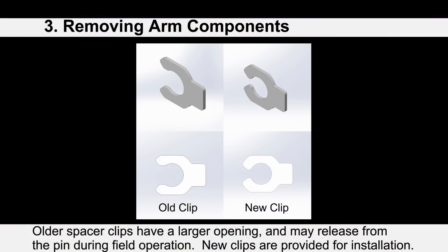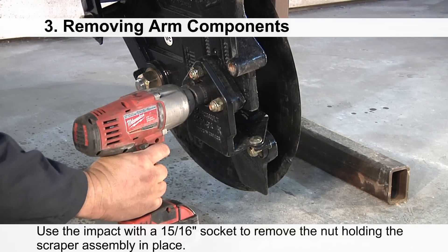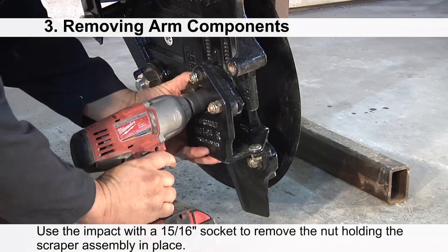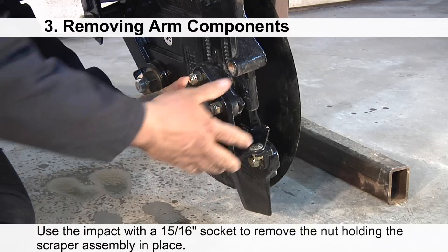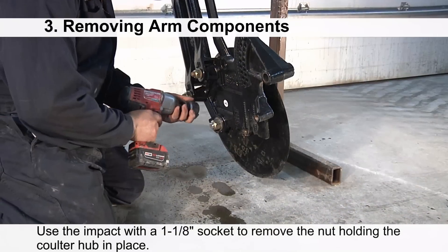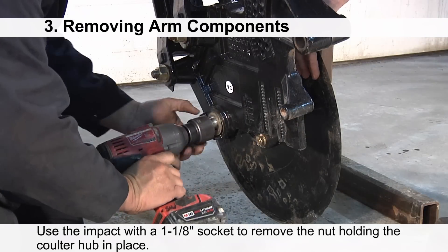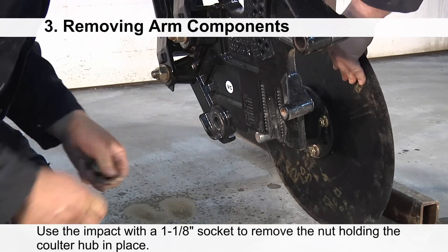Your drill may have older spacing clips which have a larger opening and may release from the pin during field operation. New clips with a tighter opening are provided for reinstallation. Use the impact drill with a 15/16 socket to remove the nut holding the scraper assembly in place. Next, use the impact with a one and one-eighth socket to remove the nut holding the coulter hub in place.